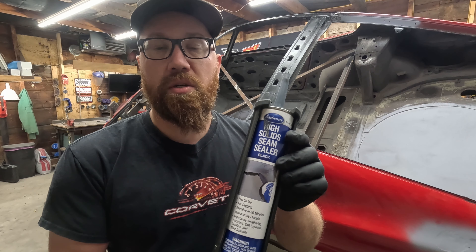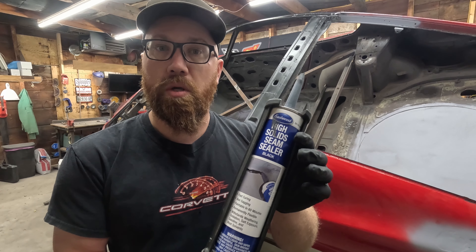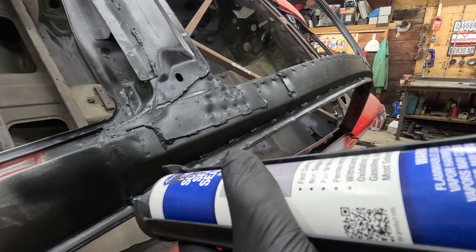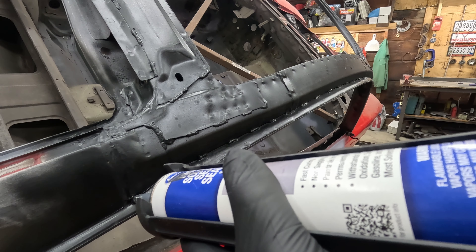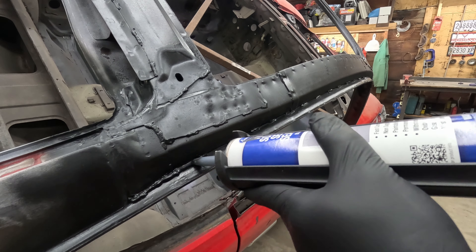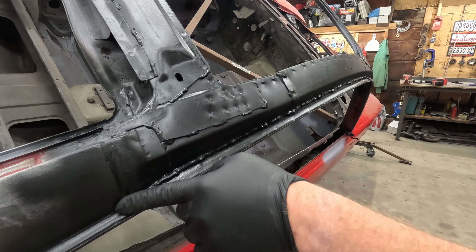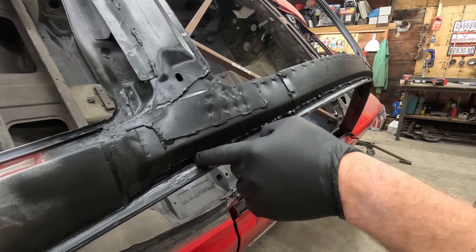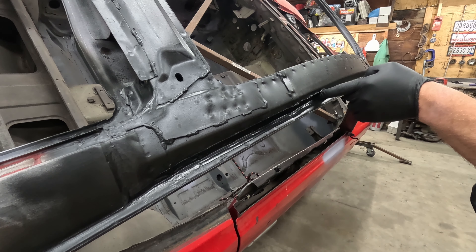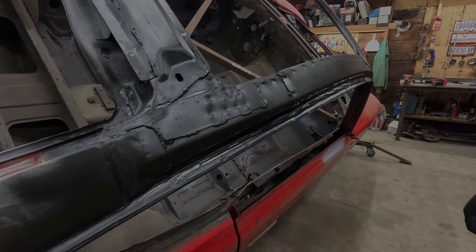We're going to be using Eastwood high solids seam sealer for this seam right here. From everything I've read it is very good quality — I've used it once and it spreads well. I generally like to smooth it out by hand too — I just think it looks nicer, although again this is getting covered up. Got way more on here than I needed.